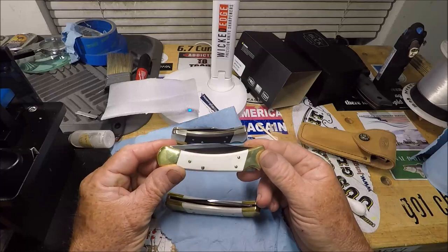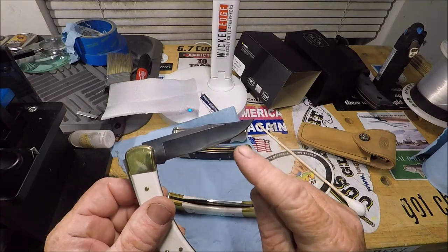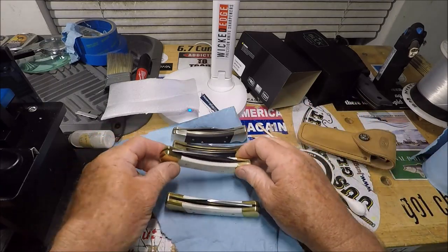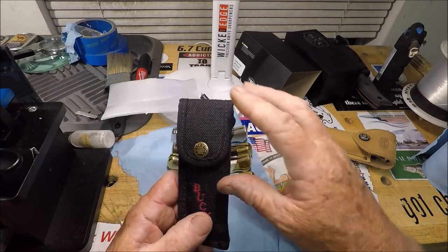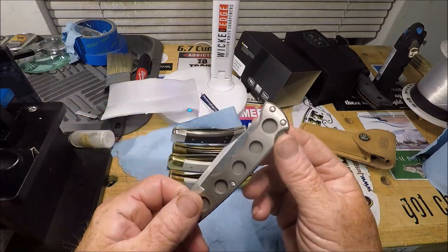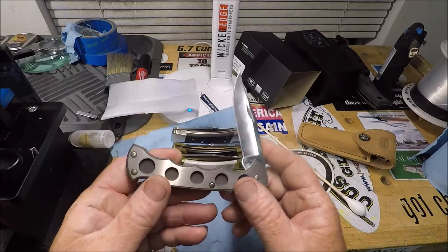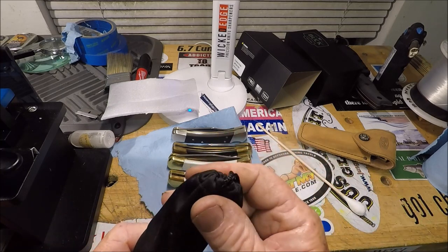I got duplicates of this because there's nothing I like more than a really wicked mirrored edge on a black blade. I've got two of those. I have numerous Bucks like this, which is the 560 titanium — I'm not going to pull them all out, but I'll give you a show. Buck 560 — this is the grayish titanium, very lightweight, very beautiful knife.